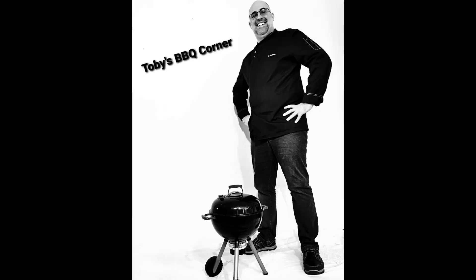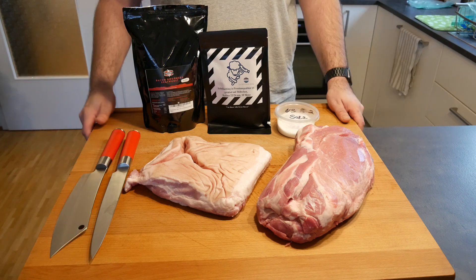Hi and welcome to another episode of Toby's Barbecue Corner. Today we're making dried and cold smoked spicy sausage. I'm going to show you what you need for it and how to do it in this episode.